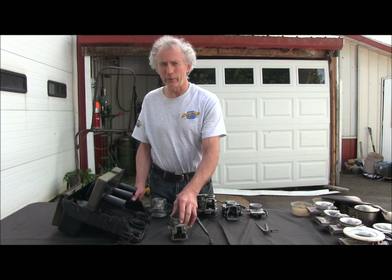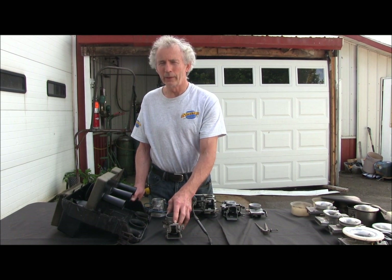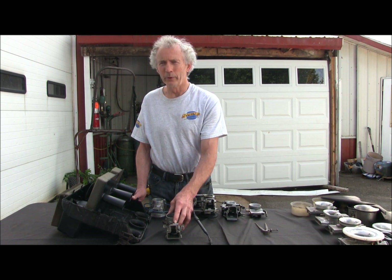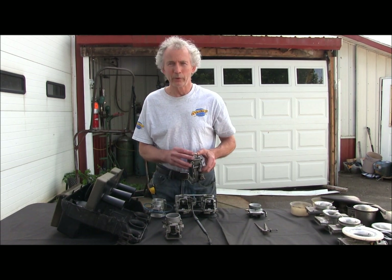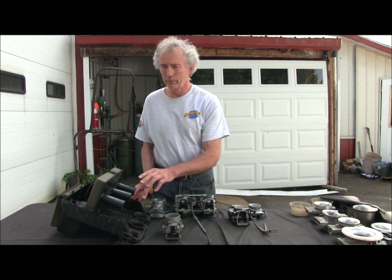So for these guys advertising aftermarket airboxes on these new twins — yeah, the new twins are one to two jets rich. You put the airbox on, you'll be a hair quicker. But if you take your stock motor, jet your carb — which is pretty easy — change one main jet in the bottom one size smaller, then you'll be way quicker with the airbox, plus you'll have the midrange.